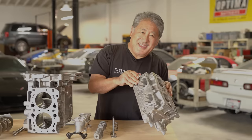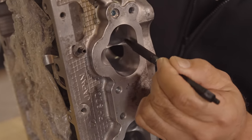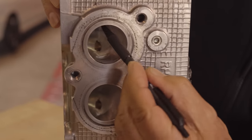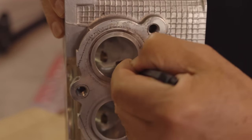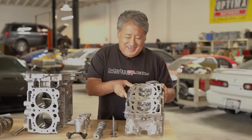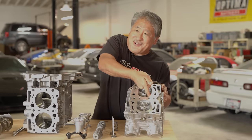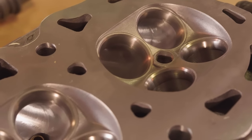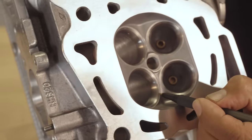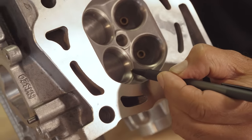If you look at the intake and exhaust ports you can see a five-axis CNC machine went in there, opened them up, cleaned them up, and took out all the sharp radii. A lot of flow can be gained in the pocket area right into the valve, so the short-side radius is cleaned up and blended, with no sharp edges and the valve seats blended into the bowl of the port. This is where you can pick up a lot of horsepower.